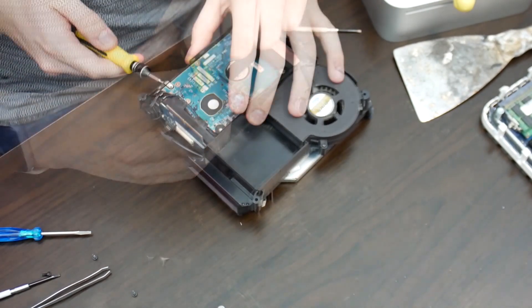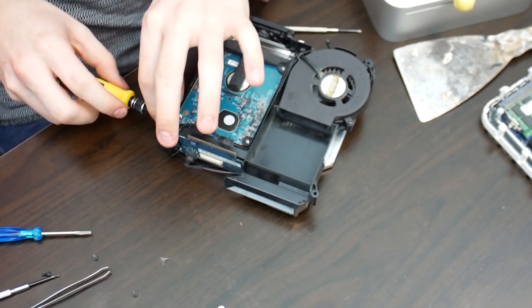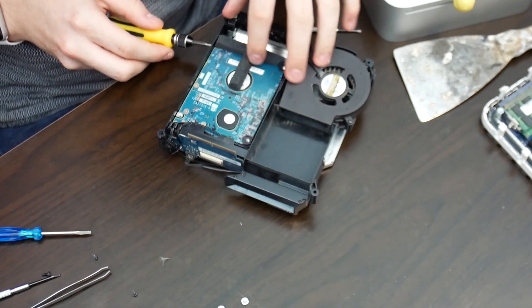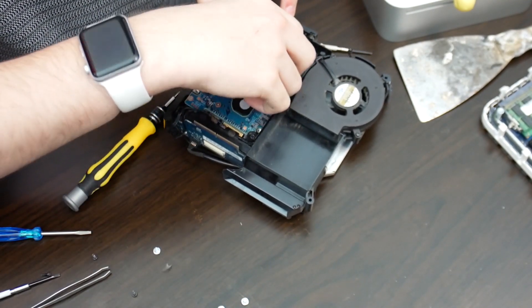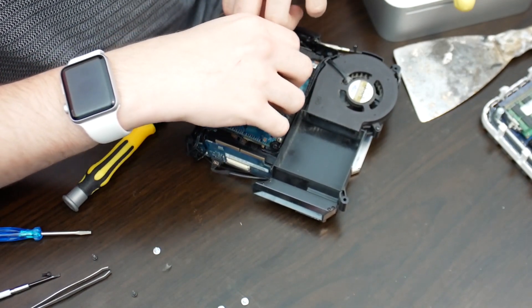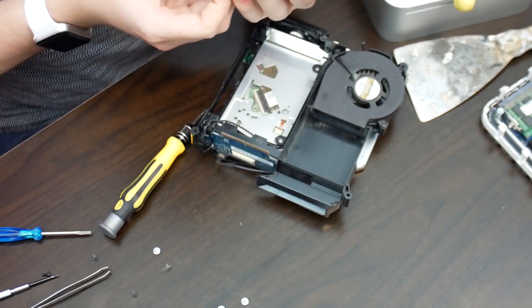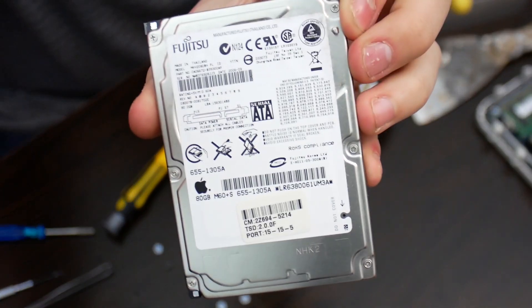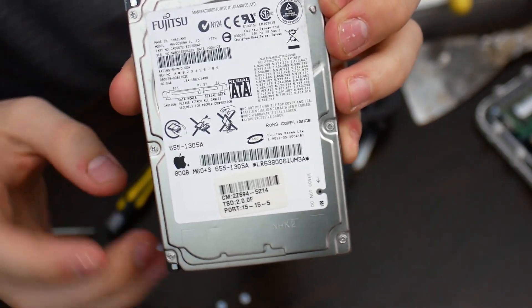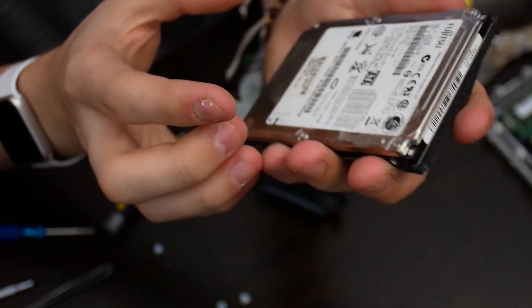Oh, that's already pretty loose — they're all pretty loose, like finger tight. This is the original — if I just show you — original 80 gigabyte Apple-branded drive from Fujitsu.